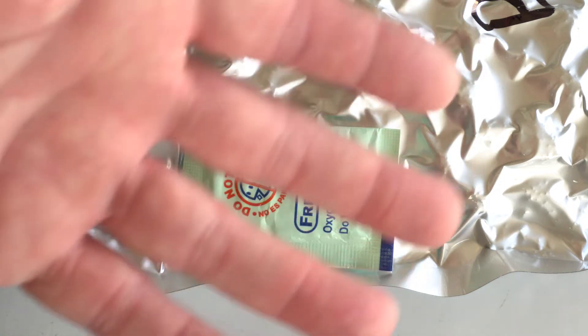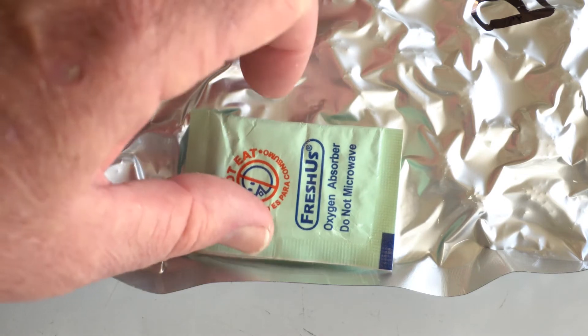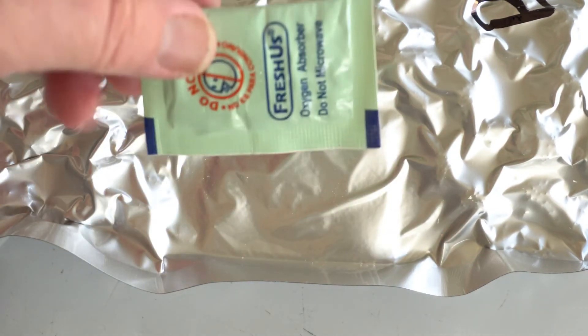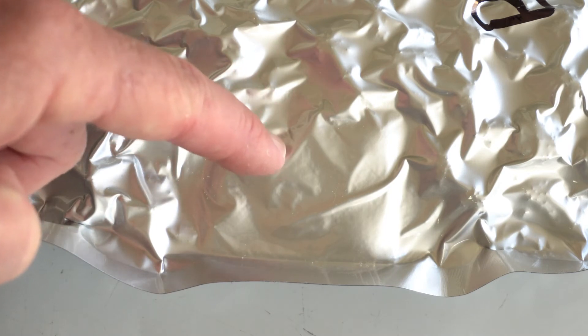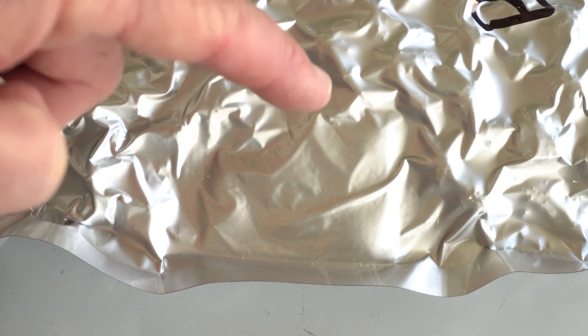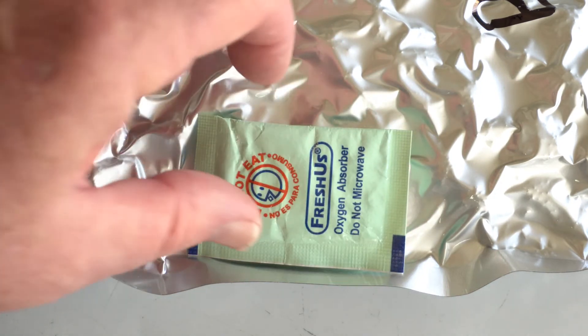How much was drawn out by the pump? I don't know. It might be 30%, it might be 50%, it might be 70 or 80% — I really don't know. In fact, I'm not even sure if it's possible here on the surface of the earth to create a true perfect vacuum. So there's still going to be air in this package, and that's why this oxygen absorber is in there.